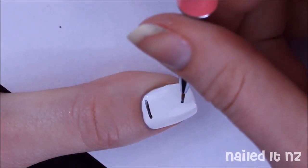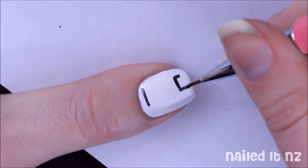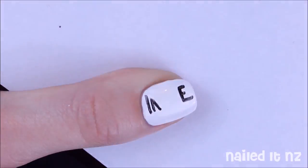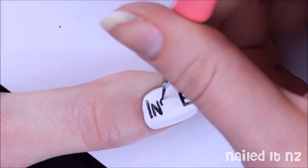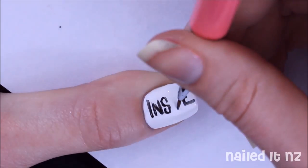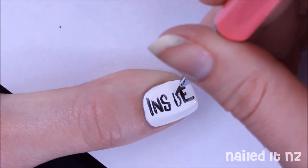I'm going to start with the logo on the thumb first, which is definitely the trickiest bit, but I do have some tips to make it easier. As you can see I'm using quite a fine brush, which gives me more control. I also usually start with the outer letters first and then do the inner letters — this prevents it from getting too bunched up.